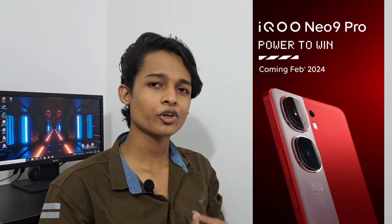Hello guys! We are going to get a new phone with iQOO Neo 9 Pro. So let's get a new video about iQOO Neo 9 Pro.